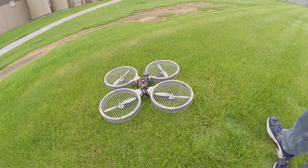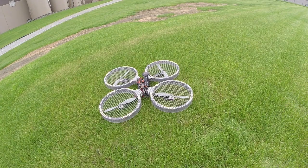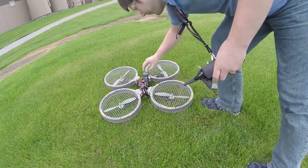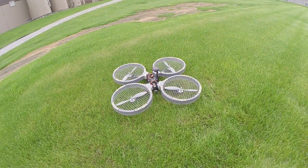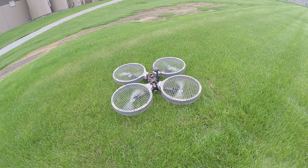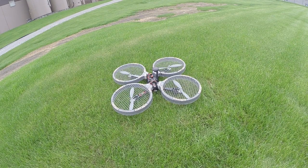I've got my transmitter right here. I'm going to now test the arm. We'll want to step away from the quadcopter and then try to arm it by going down to the right for 5 seconds. Alright, so we see it arms. Now we'll go to disarm just to test it. Alright, so that's working perfectly fine.